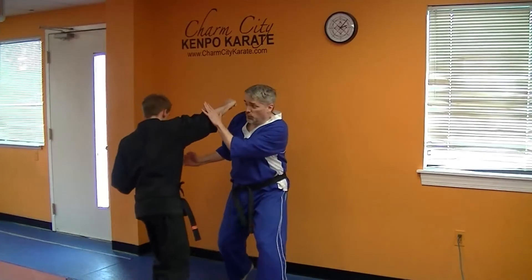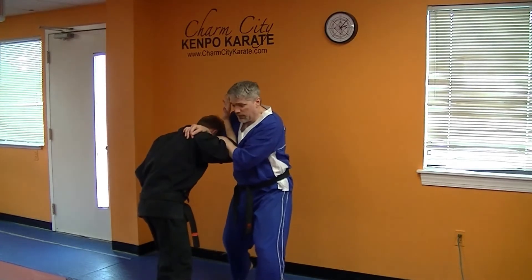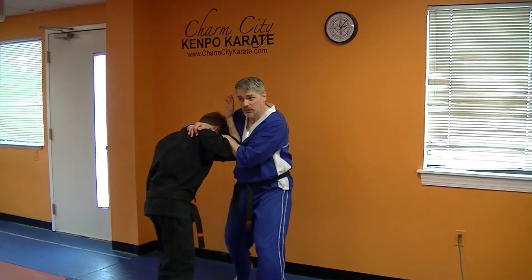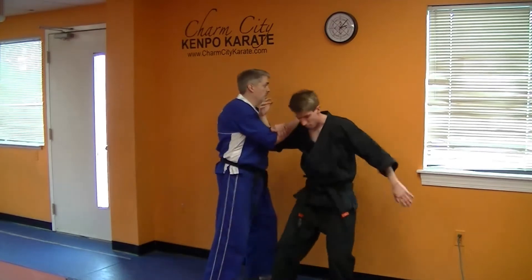Let's try that one more time, then we'll add the coup de grâce. So slide this forward and parry, chop, back knuckle, lock, trap. You've got to trap this against you so that you'll have it for the next move. Step, turn, slam.